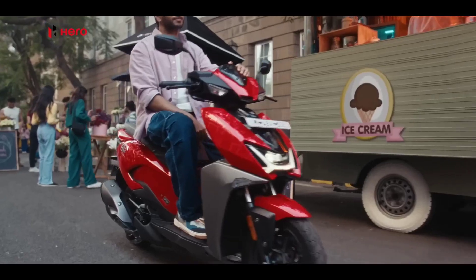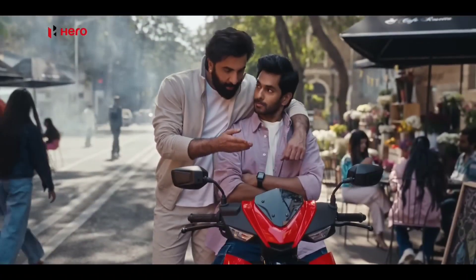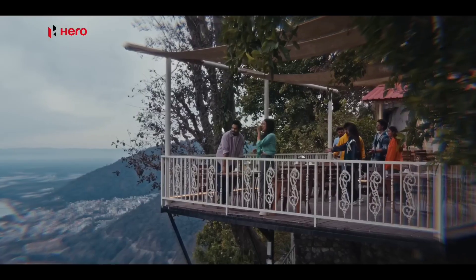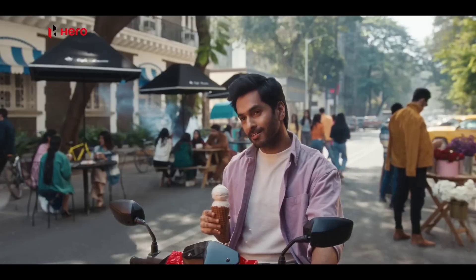Let's look at the dimensions and capabilities. Overall width is 717mm. We have 1880mm length. We have 1180mm wheelbase. There is fuel capacity of 5.2 litres. Seat height is 770mm. It is also very accessible — about 40mm. We have 150mm and ground clearance is 155mm.